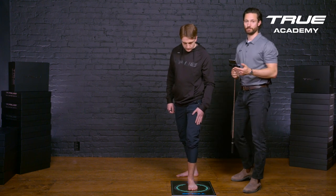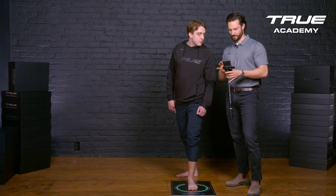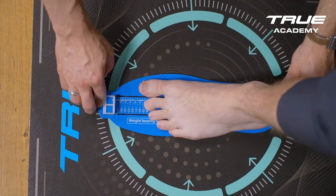My scan is complete and it's going to process. Now that the scan has been processed, I can show it to my customer. I'll ensure that the heel is stitched nicely — which it is — and I'll take an image of the blue foot measuring device again to ensure the accuracy of the scan.